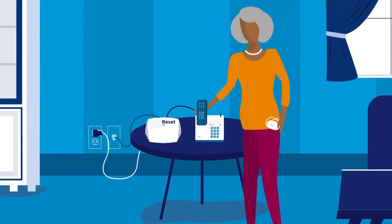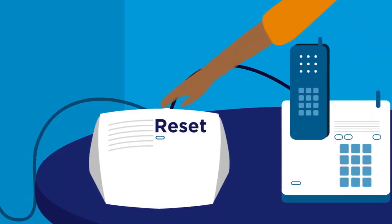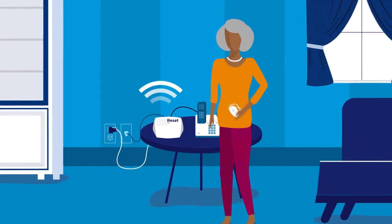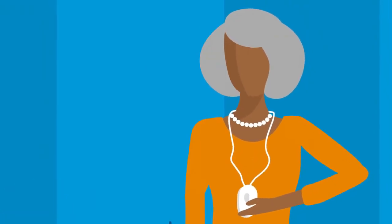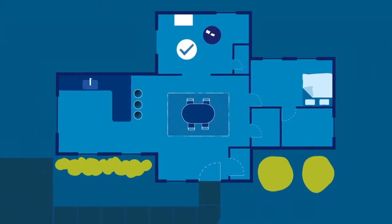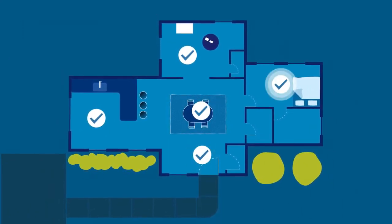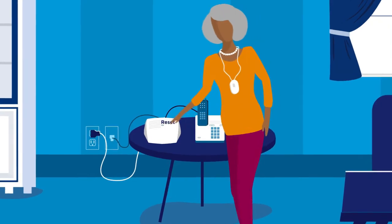Next, we'll test the range of your help button. Start by pressing and releasing the blinking reset bar on the home communicator. The home communicator will say, begin the range test. Put on your help button and press it in each room of your house. If the home communicator responds with a beep, it indicates that the help button is within range and will be able to send a help call if necessary. When you've tested your help button in each room, press the reset bar on the home communicator again.